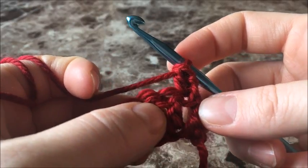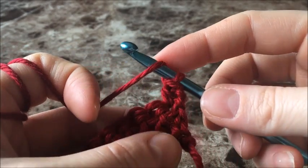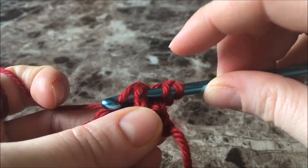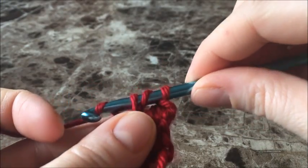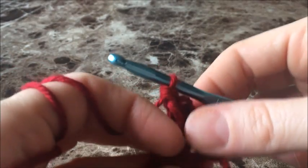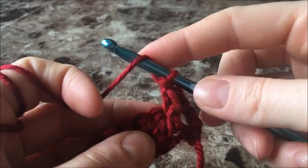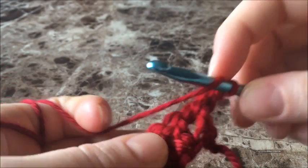For our very next one, we're not going to be working in the stitch — we're working around the post. Yarn over your hook, push your hook around behind that second post, yarn over, pull up a loop, yarn over, pull through the first two, yarn over, and pull through the next two. Now we're going to yarn over and into that very next stitch, we're going to do our double crochet.